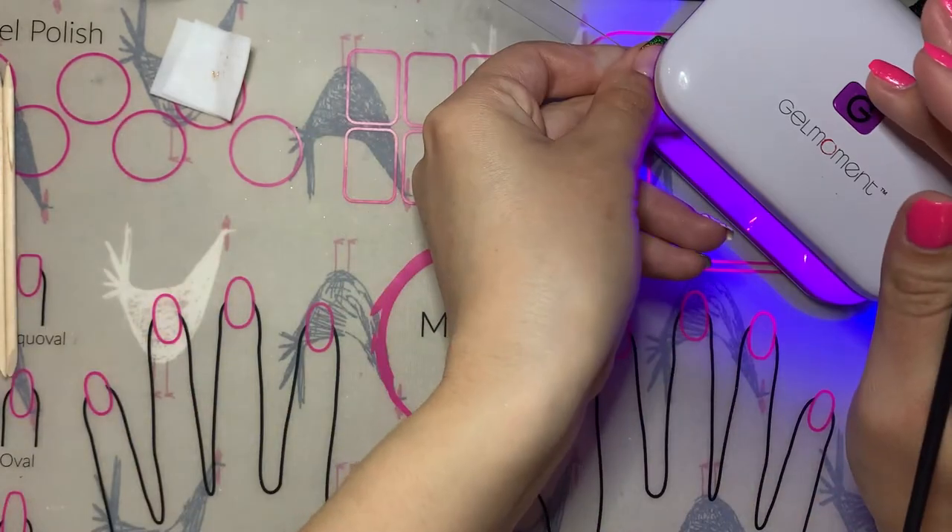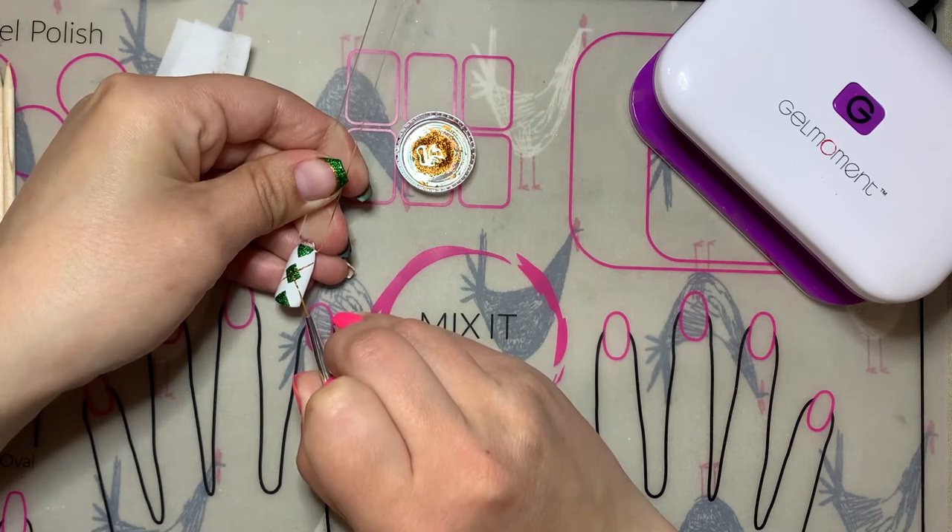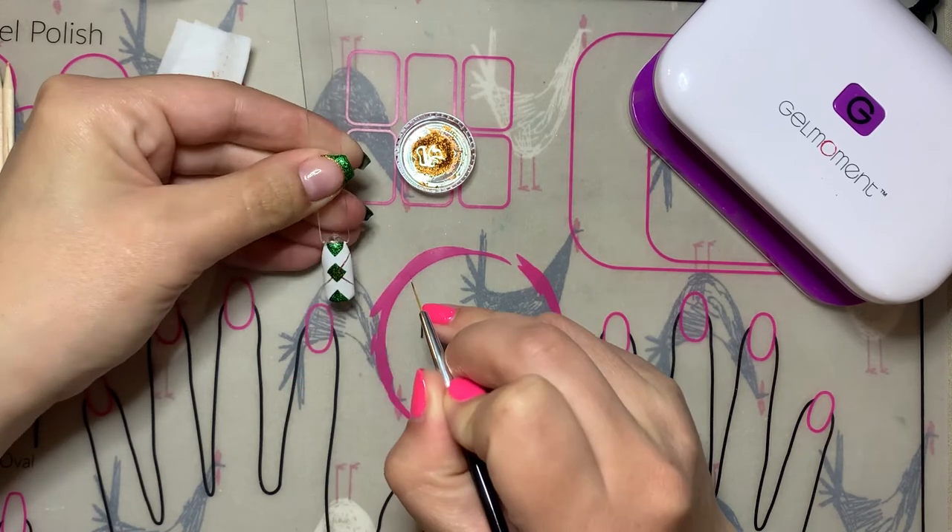Once your first line is where you want it, flash cure it so that it doesn't move in case you need to wipe off any mistakes that you make later.